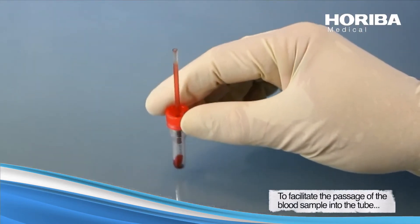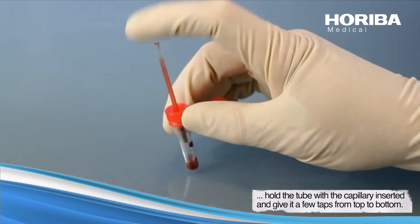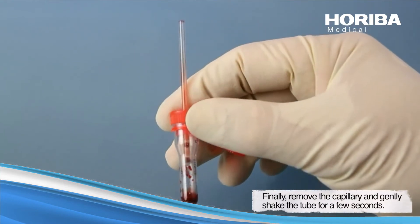To facilitate the passage of the blood sample into the tube, hold the tube with the capillary inserted and give it a few taps from top to bottom. Finally, remove the capillary and gently shake the tube for a few seconds.